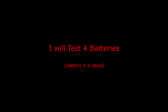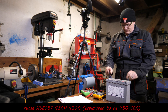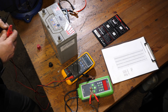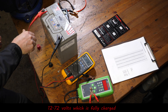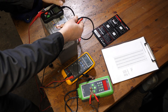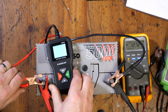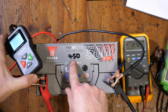I will test four batteries and the last one is pretty dead. I'll start with a Yoazi battery, which was bought brand new for a Honda HRV and never actually used. This has been freshly charged, as have all the others, and we've got 12.72 volts, so that would be fully charged. We'll put the KingBowlan on there and see what we get.